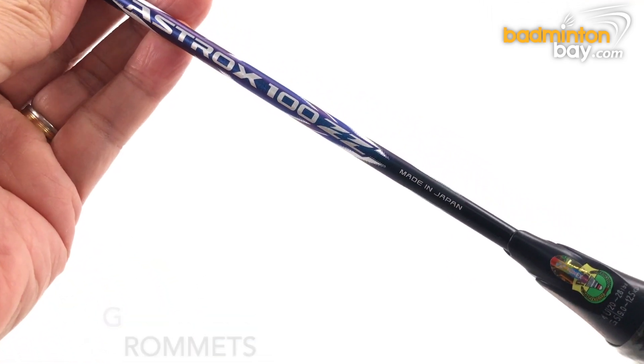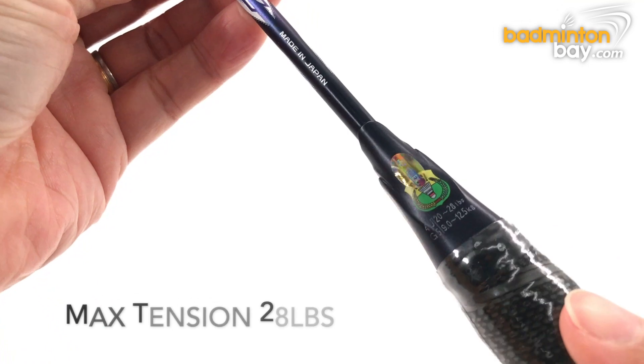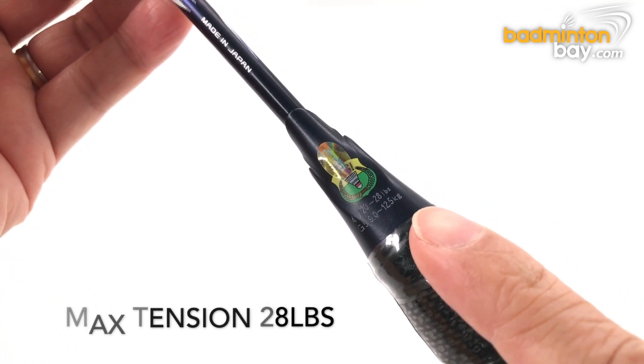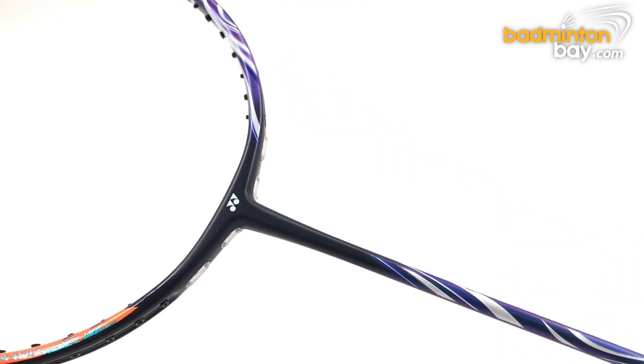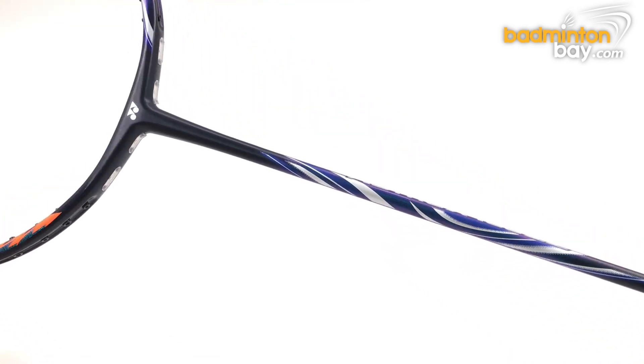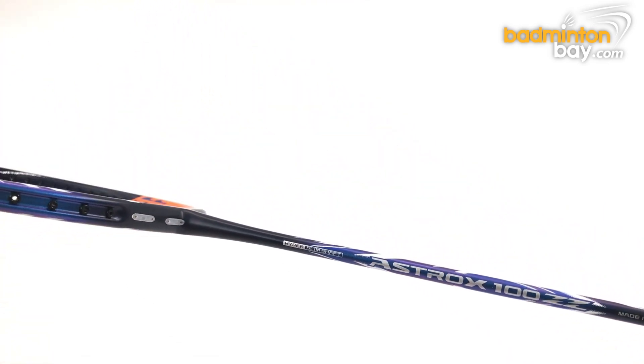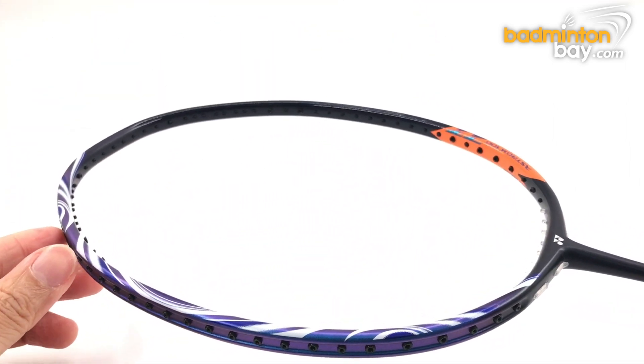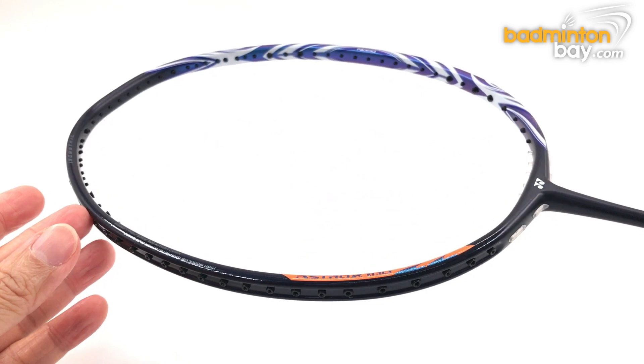The maximum string tension is 28 pounds. That's our review on the Yonex Astrox 100ZZ racket — what do you think? Would you get one for yourself?